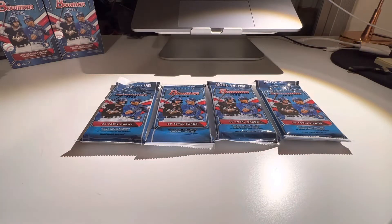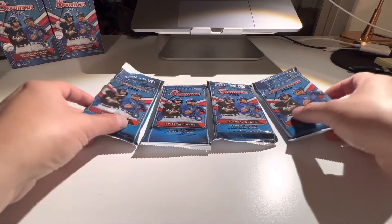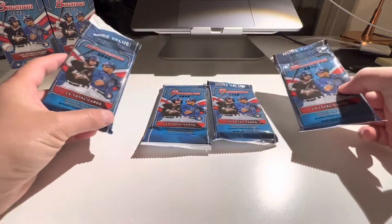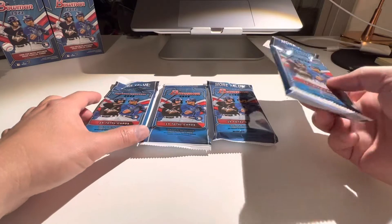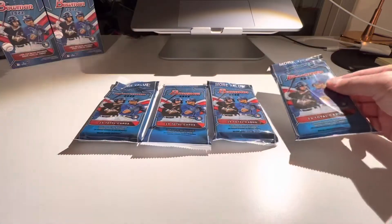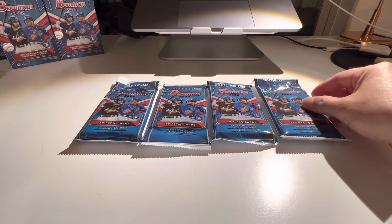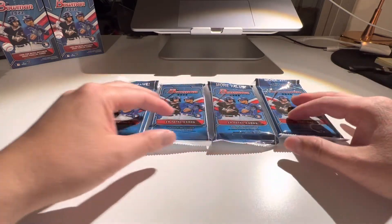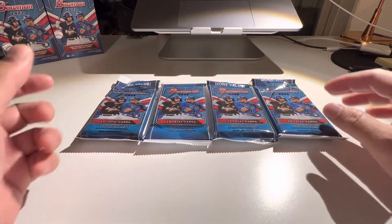Welcome back to my channel. Today I have four packs of 2022 Bowman value packs. I was able to pick these up at my local Walmart today — I took my family there and ran into a restock and was able to pick up four packs.